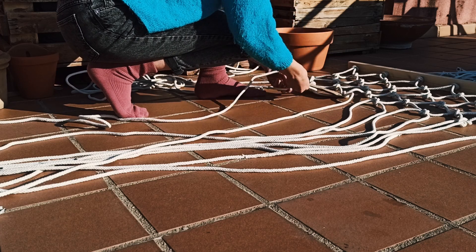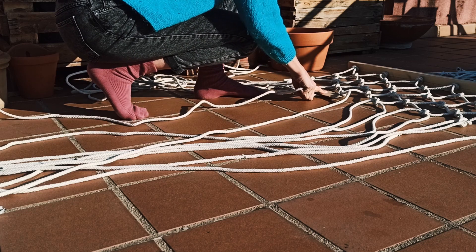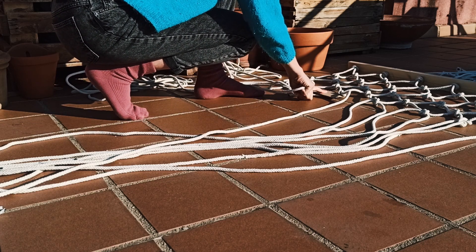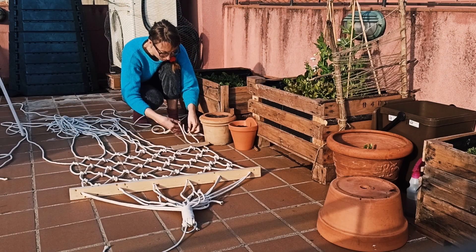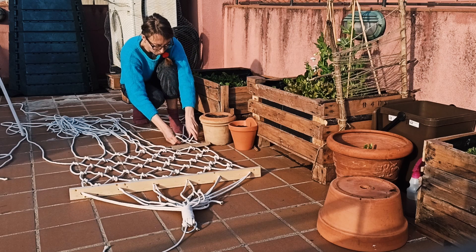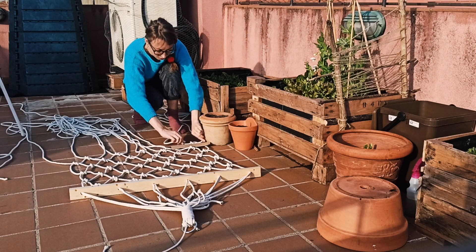This is really a very simple model. 12 ropes of minimum 5 meters, and a timber lath with 6 holes in which 2 ropes go through each time. It's a very simple macramé design.